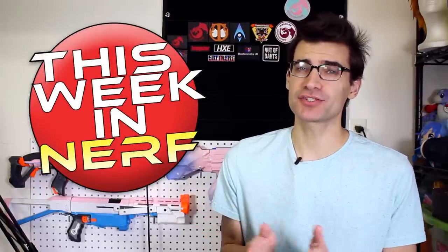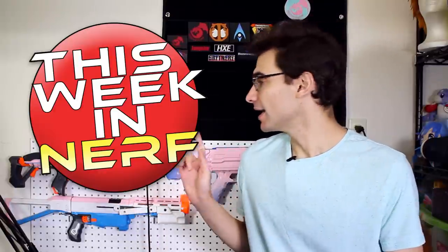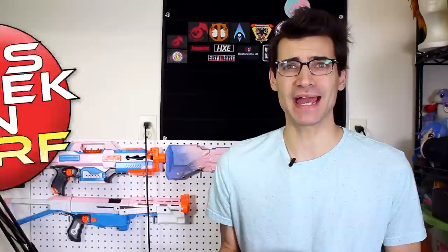This week in Nerf we've got a modular Nerf blaster system, micro shots, and mini guns. I'm Jangular, this is your source for first party, third party, and community Nerf news. You may notice it's a slightly different perspective this week because I hurt my back and can't set up in the other positions, so bear with me. Hopefully next week we'll be back to something a little better looking, but thank you all for being here regardless.